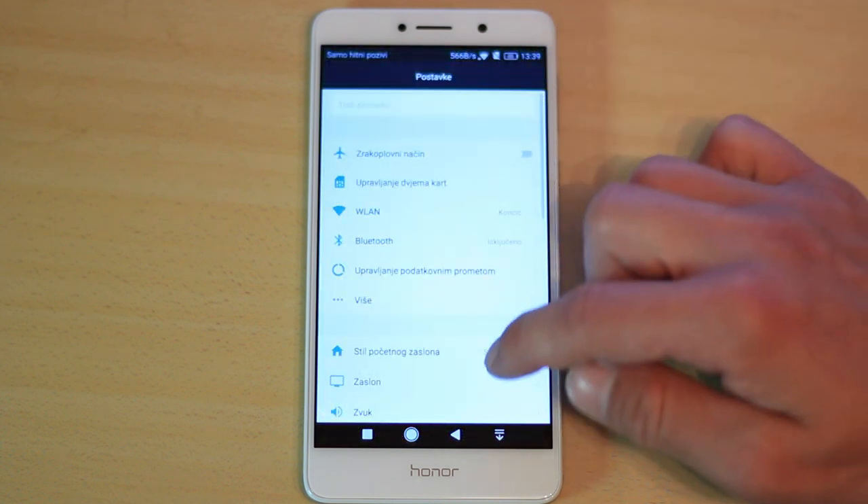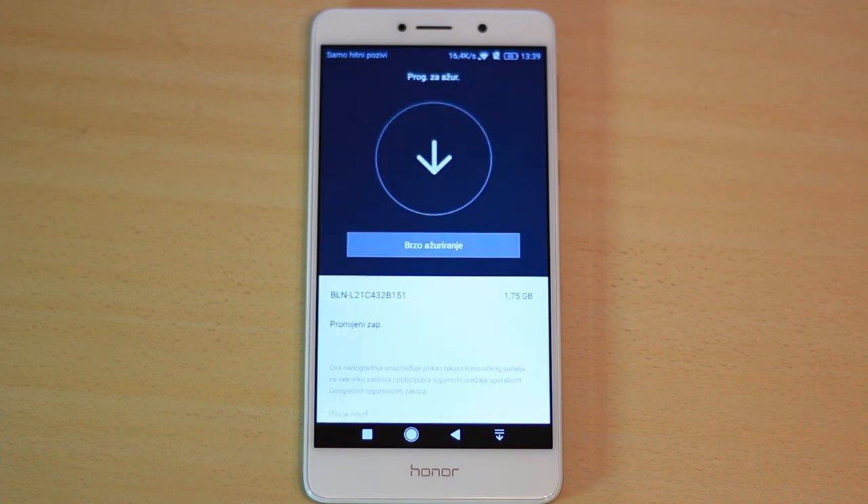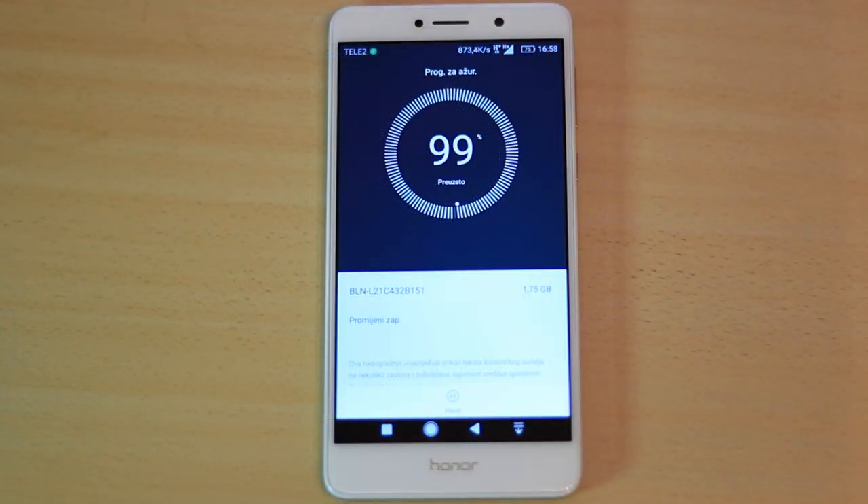Go to phone settings and open the updater. Now you should see the new update. Press Update. Have in mind that this process will erase all of your data, so be sure to backup first.